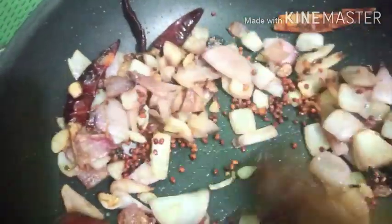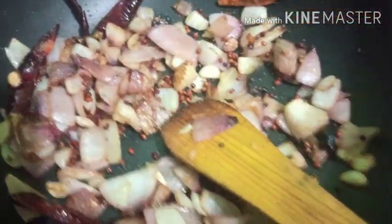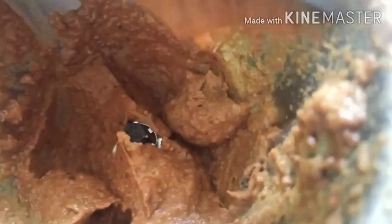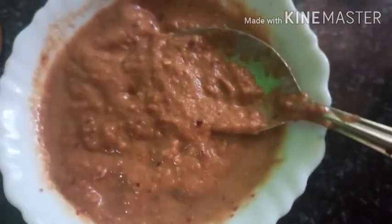Then we will add a little bit of sugar — it should be balanced. We will mix this with a flame of 5. If you do this, I am going to take 3 consistencies.